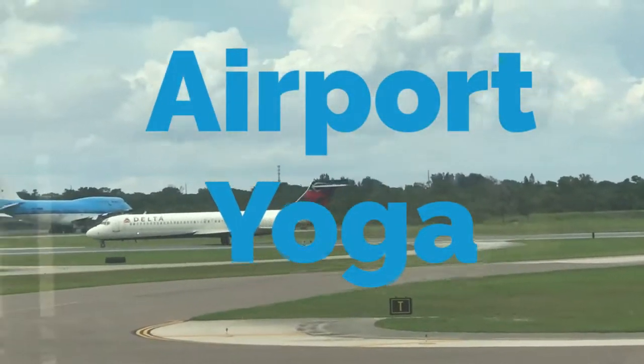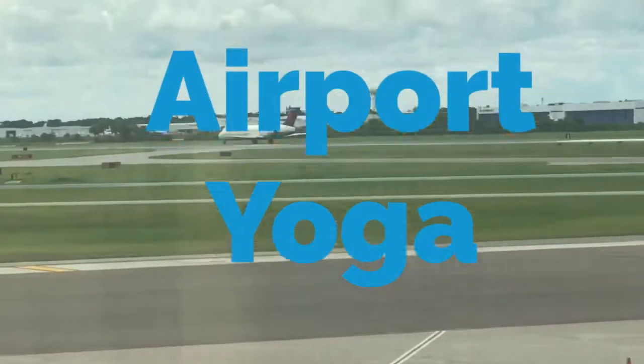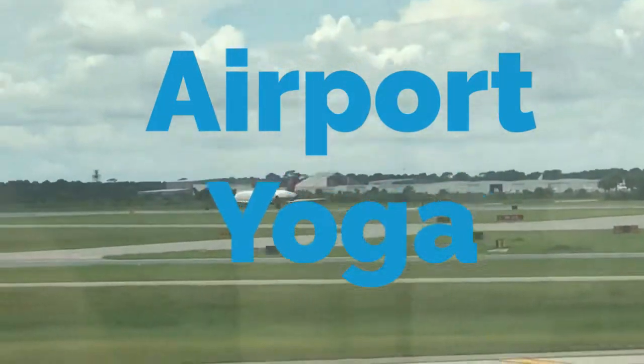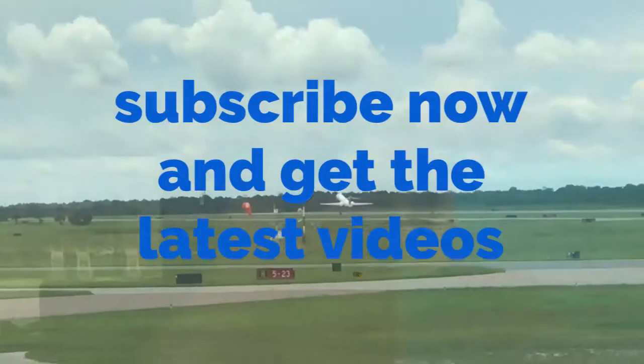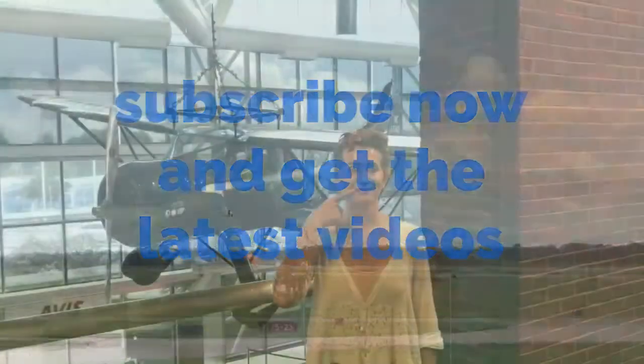Hello and welcome to Airport Yoga. Are you ready to de-stress your body and tune down that loud noise all around you? Good. Then let's get started.